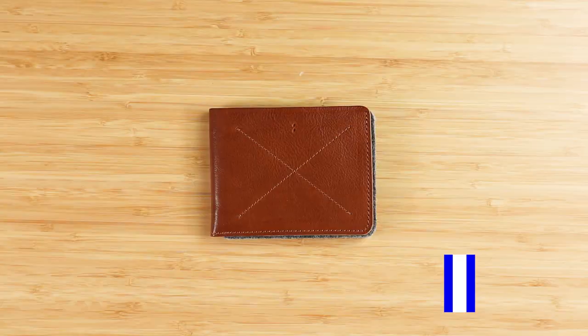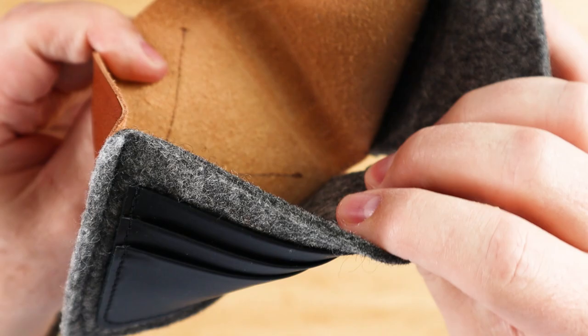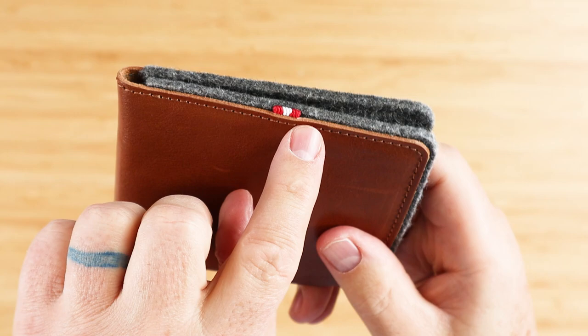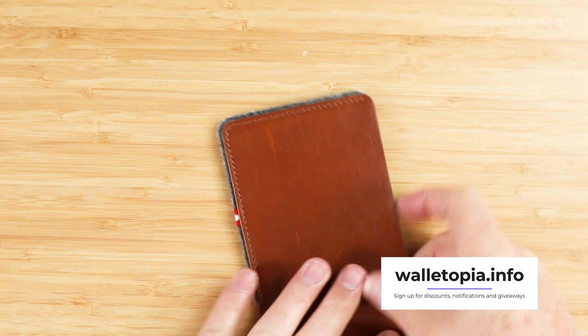Hardgraft means hard work in informal British English. This sewing and stamp pattern right here is decorative only. If I show you the interior, you can see that it does not attach to anything — it is just for decorative purposes, as is this little red and white ribbon at the bottom. With nothing on the exterior, we move to the interior.